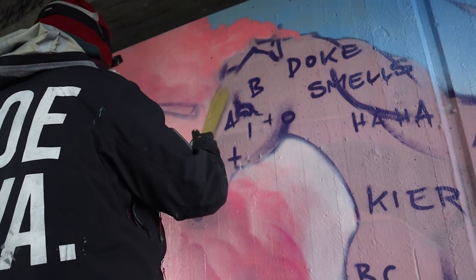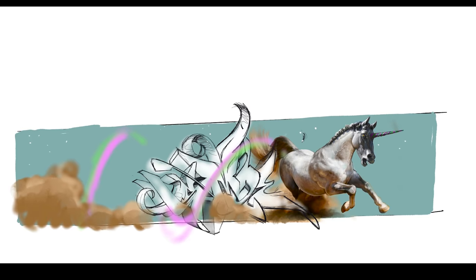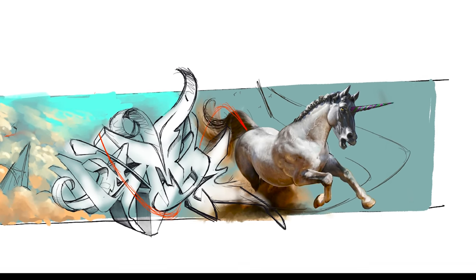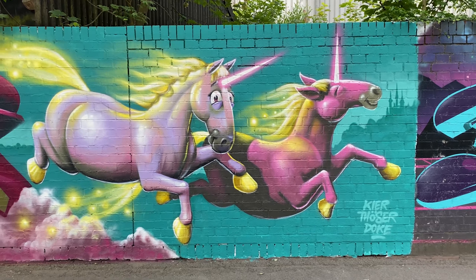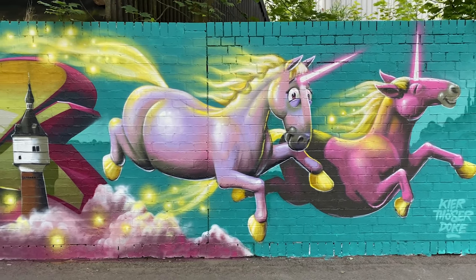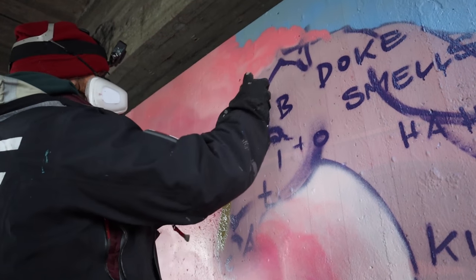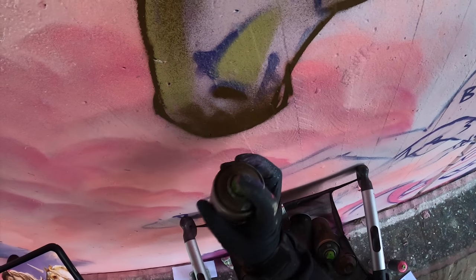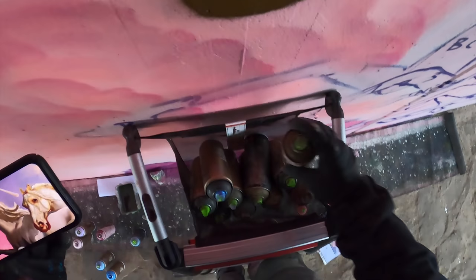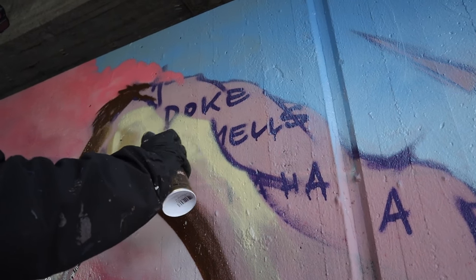Half a year ago I already painted a unicorn-themed wall, and back then I was in such a hurry that I did not finish the first sketch I had prepared, which was meant to be more surrealistic than the final result. In the last unicorn wall I went the easy way and painted comic unicorns, but originally my intention was to paint something epic. I wasn't that happy with the wall afterwards — but this is the best motivation to paint again: to say to yourself, this time I want to make it better. And this time I will paint surrealistic unicorns.